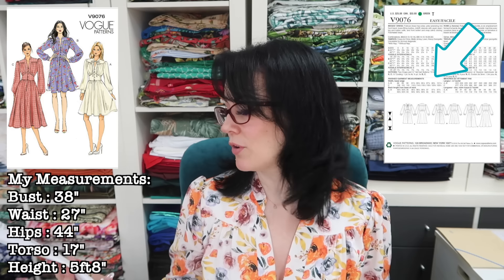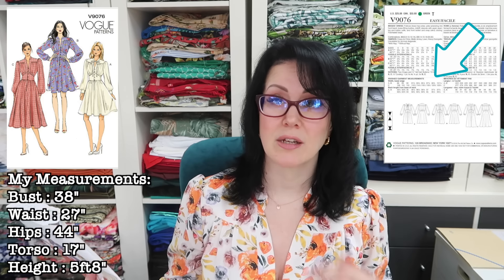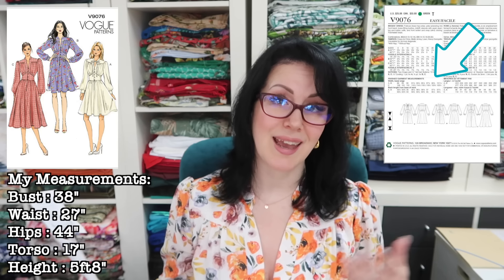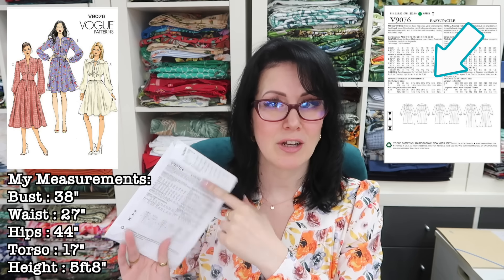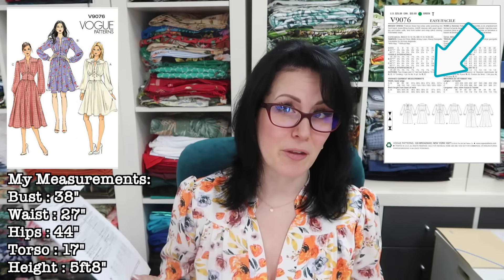I bought this pattern in 2017 so this is one of the older Vogue patterns — about seven years old now. Therefore it only has two finished garment measurements on the back of the envelope: one is the width of the lower edge, useful when buying bias binding to hem the skirt, and the other is back length from base of neck. Given that the bust, waist and hip measurements are printed on the top of the envelope, you'd think they'd also include the finished garment measurements there. They are on the pattern pieces, but not having enough information on the outside of the envelope is a bugbear of mine.